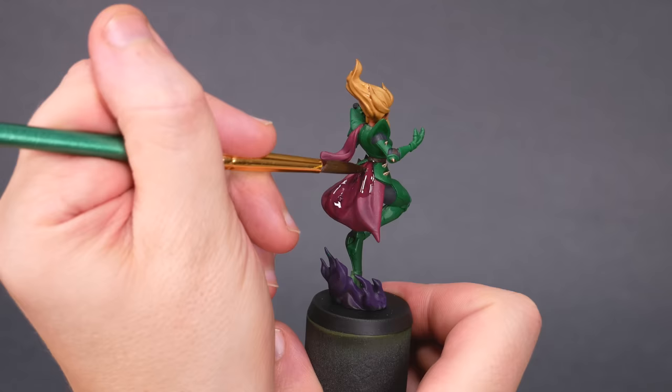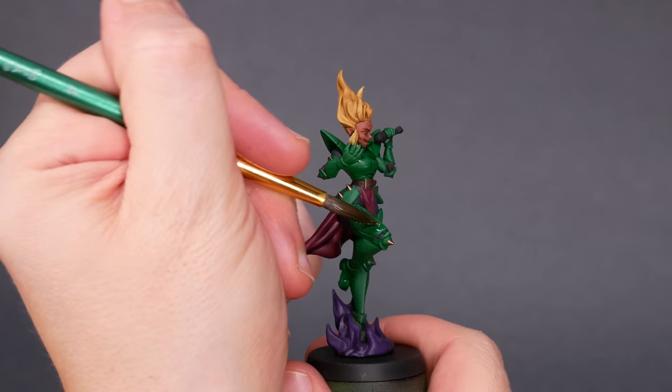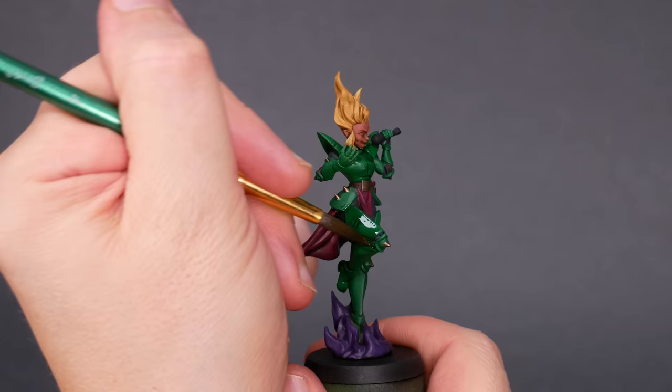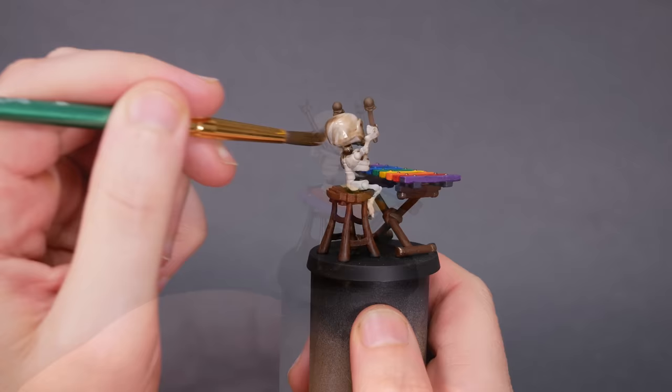Slap some wash on a mini and it finds the deep spots all on its own — liquid talent. We have some control over how it behaves, but ultimately we're relying on the color juice to work its own magic. I have a plateau's worth of experience using washes, and I'm trying to do a good job here. I'm putting on enough to collect in the low spots, then wicking off the excess so there aren't big pools that'll mess up the flat areas. We'll let those dry and move on to the fun part.